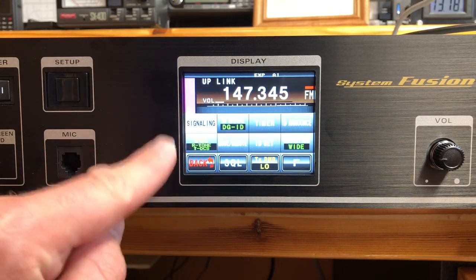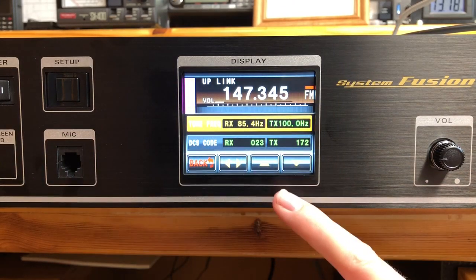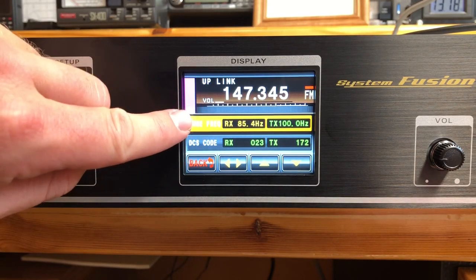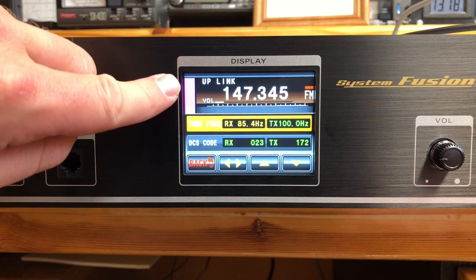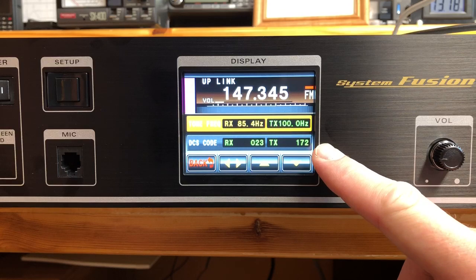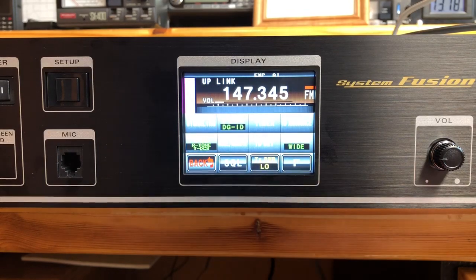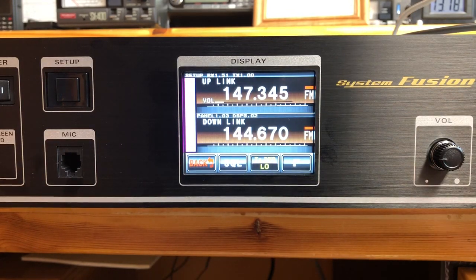If we go into signaling, you can set them up. I only did half of it because I didn't need to set both sides. In this case, this repeater requires an 85.4 tone to open the squelch, and then it transmits the DCS code 172 to the other repeater. And it actually works quite well. It's not the intended purpose of this repeater — it's going to be put into digital use — but I was curious if it was capable because this discussion has come up and I haven't seen it done. I hope it's not too confusing, but just another reason this is an amazing piece of hardware. Let me know if you have any questions.